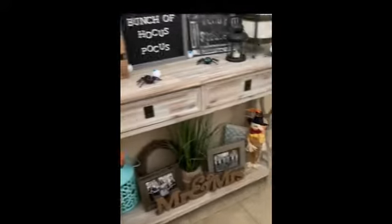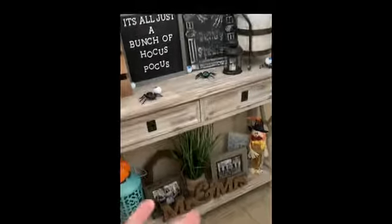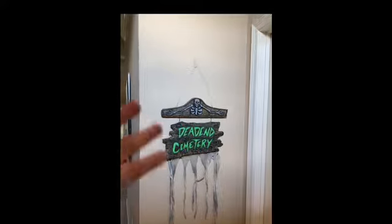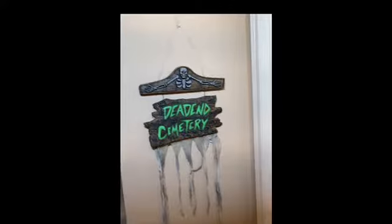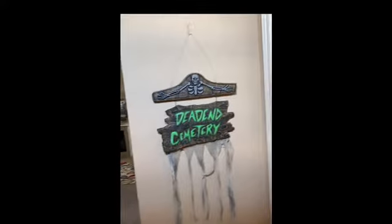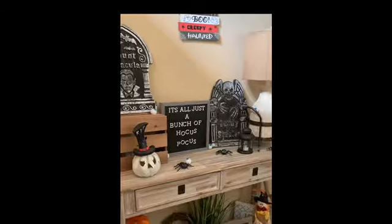I just threw this one over here by the entryway. I'm just going to throw all this down here because it's just whatever — this is the main focal point, so all this is just going to stay as is. This is what you'll see as soon as you walk in the front door. I did have that Welcome Friends fall scarecrow thing there, but now it says Dead End Cemetery. I wanted that one there because of what we have above the mantle — it makes sense. I got this from my stepdad. I'm not done with this; I think I want to get some of that netting and put it on here, or maybe like spider web stuff.